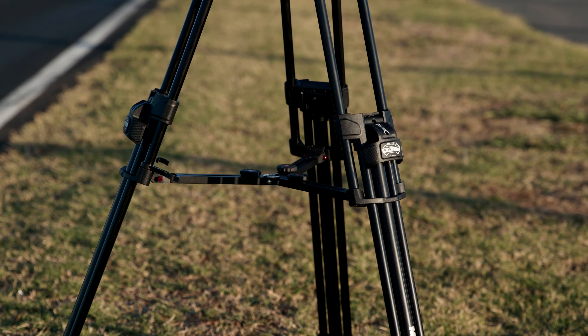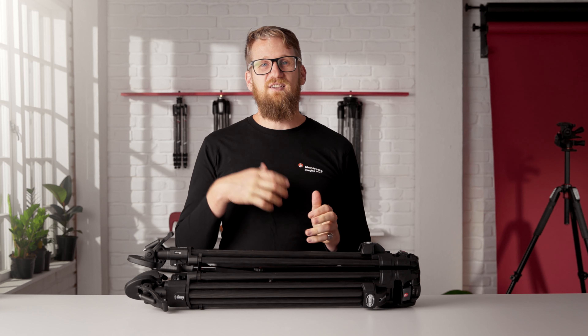If outdoors, the spreader can be attached halfway up the legs to allow for uneven terrain. When using a spreader, you must disengage the angle selector first.